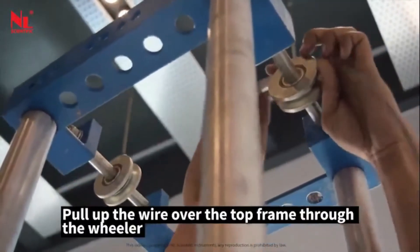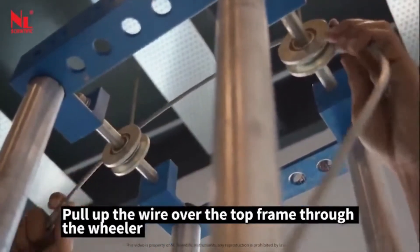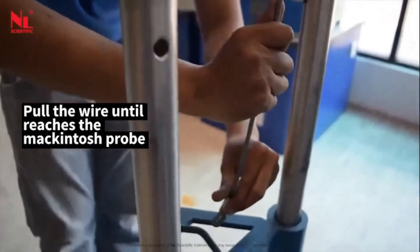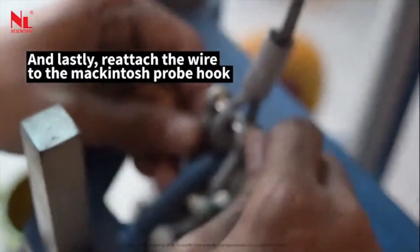Pull up the wire over the top frame through the wheeler. Pull the wire until it reaches the Macintosh probe, and lastly reattach the wire to the Macintosh probe hook.